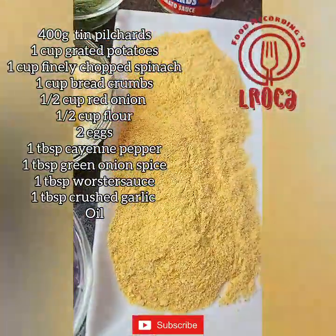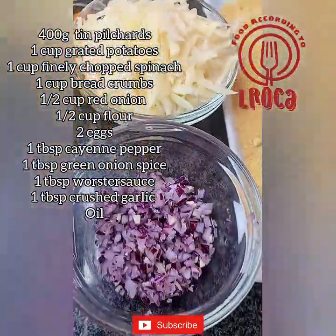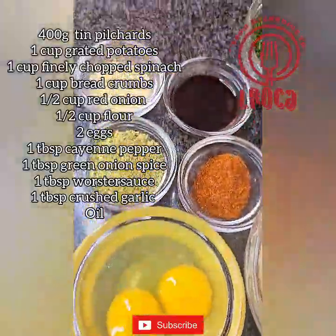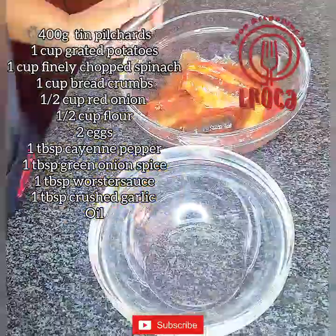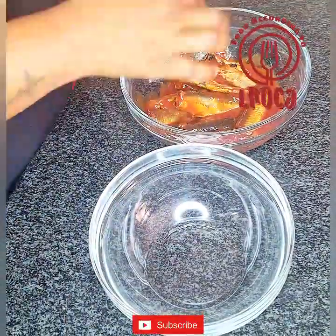So guys, the recipe for our Pilchard's fish cakes — the ingredients are listed there. You can pause your video and write the ingredients, and I will also include them there by the description box.